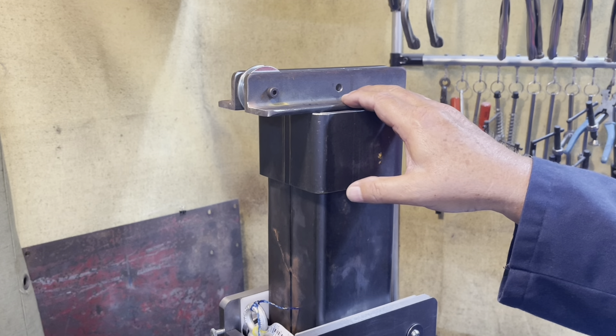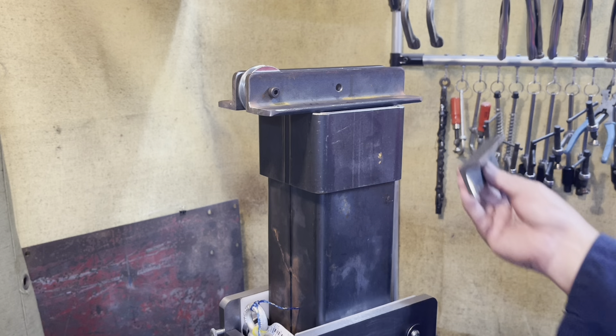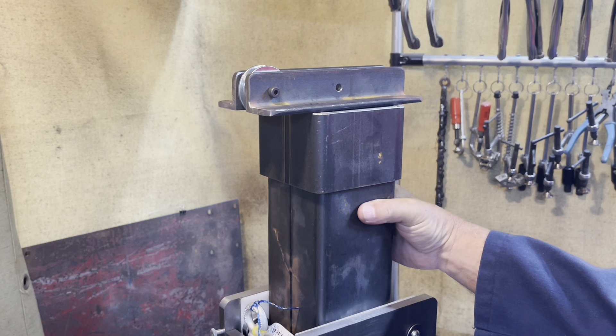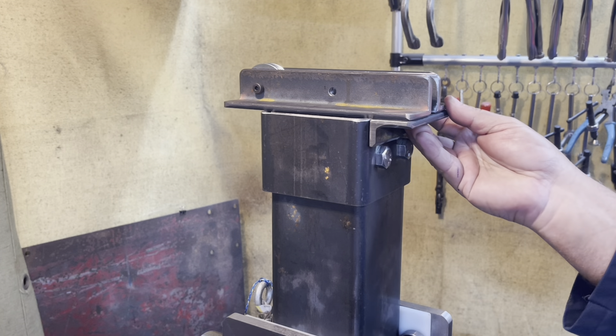After cutting these two pieces of angle iron to size, I round all the corners — I don't like sharp corners. The cutoff piece I shortened so it can be welded on underneath here, and we still have clearance to tighten down these bolts.